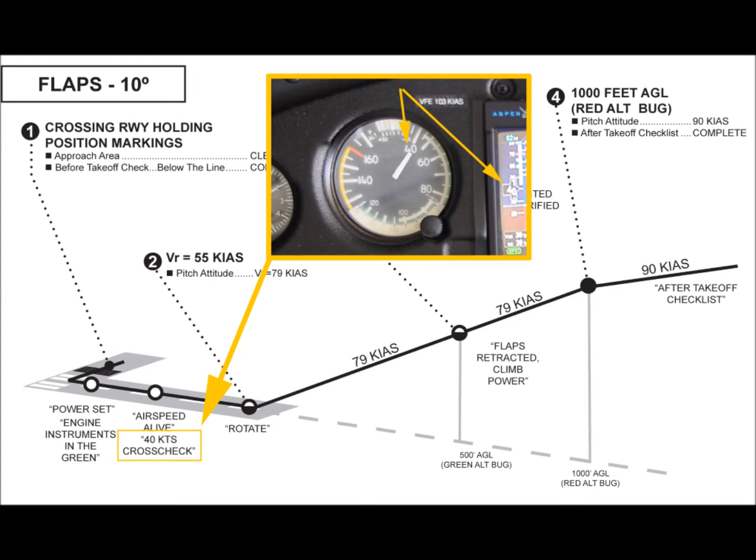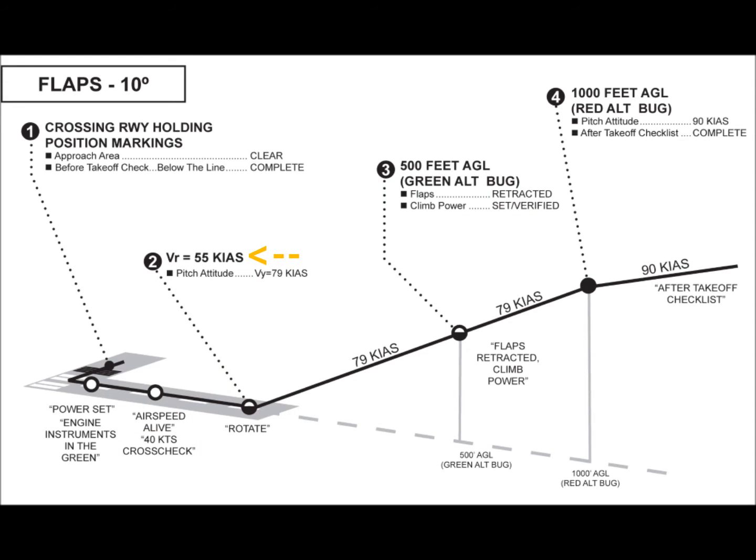When the indicated airspeed reaches 40 knots, a cross-check is made of the analog airspeed with the digital airspeed readout on the Aspen primary flight display to ensure both indicated airspeeds are in reasonable agreement. The callout is '40 knots, cross-checked.' The aircraft should be rotated at 55 knots indicated airspeed to achieve the proper climb attitude for VY, which is 79 knots at gross weight at sea level.